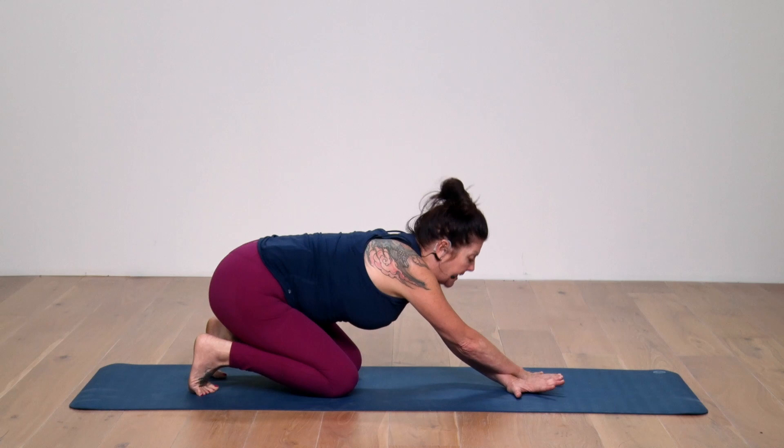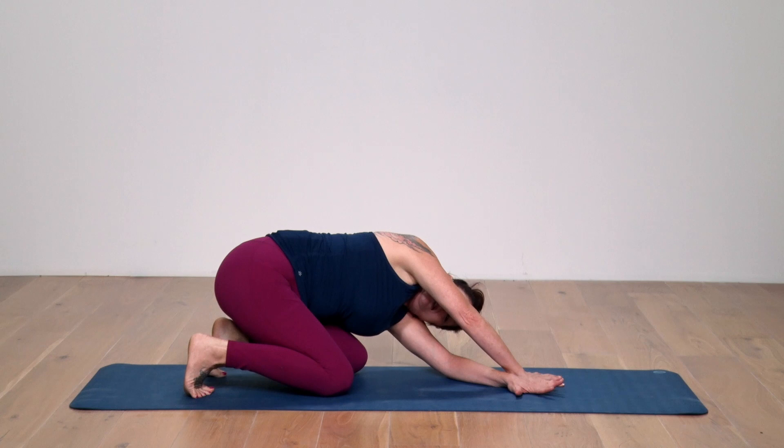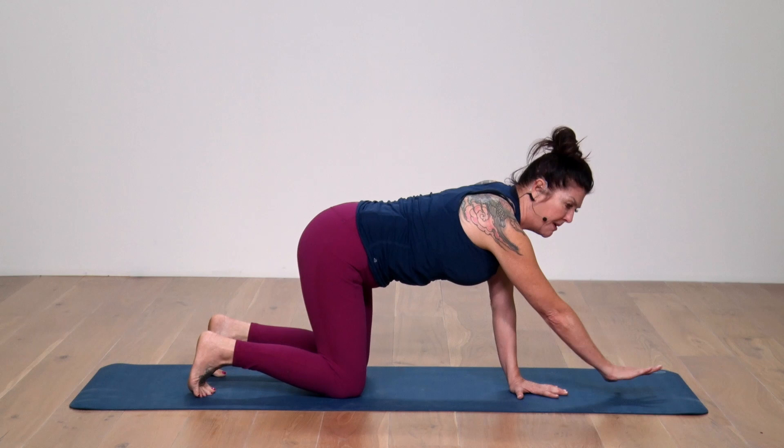I'm going to add an extra little bit here. As I come forward, I'm going to bring my left forearm down to the floor, left shoulder towards the floor, left hip towards the left heel. So I just take a little stretch there and then bring that back up.